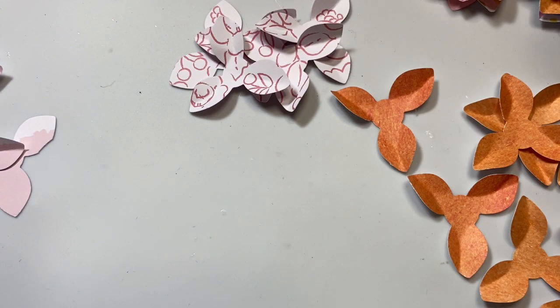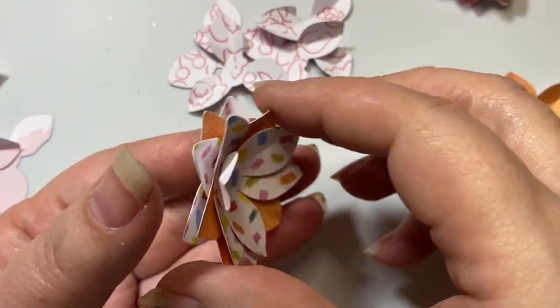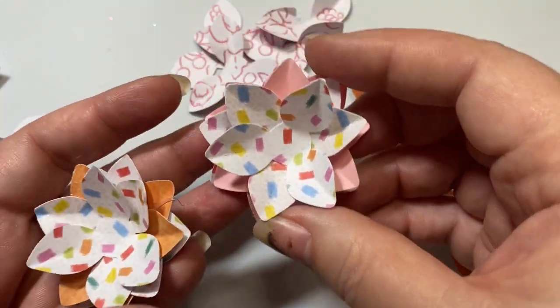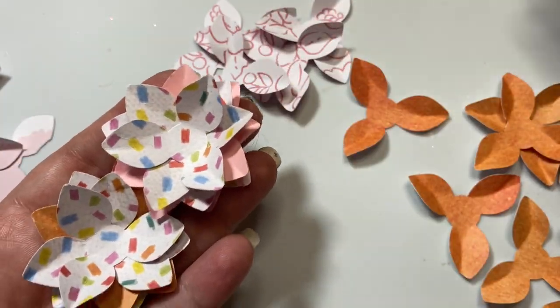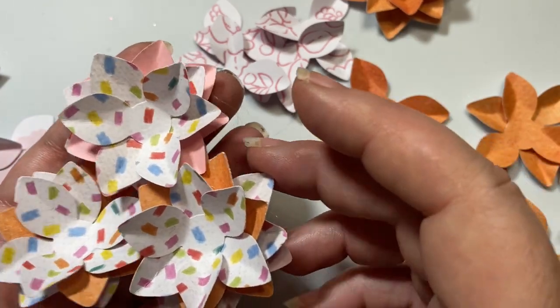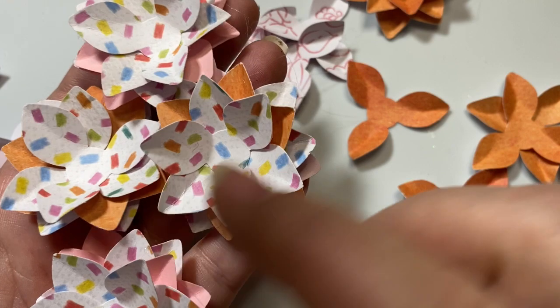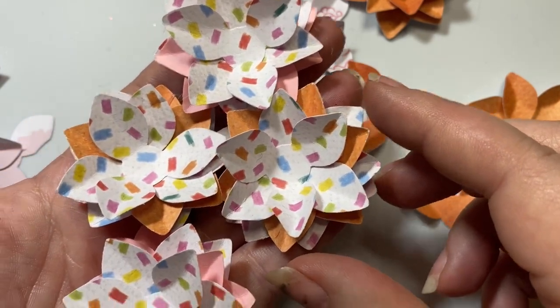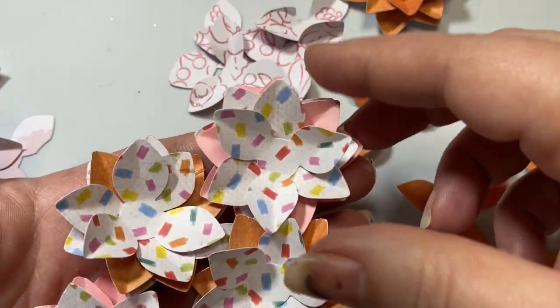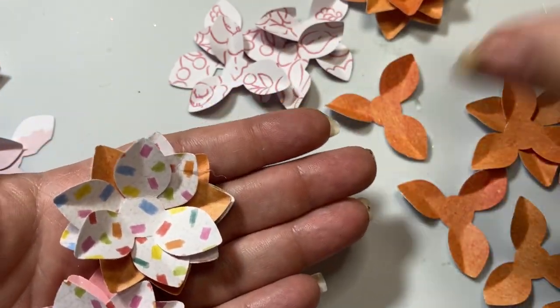I am going to be making sweet layered-up flowers. You can use any of your scraps to create flowers. I realized I had been doing some Easter crafting and using these sweet, bright, happy Easter colors. I thought, let me just take all those scraps and turn them into flowers and have them ready to go.